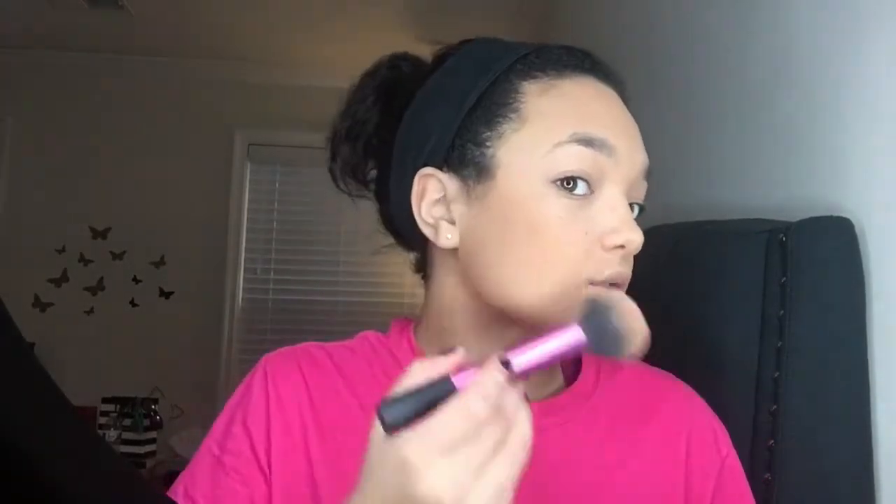I've only ever used this bronzer like one other time and I'm actually really impressed with it. I swatched it on my hand and it doesn't really show up well, but on my face it's actually looking really good. Because I want to look super glowy, I'm just going to sweep it on to help add some glow.